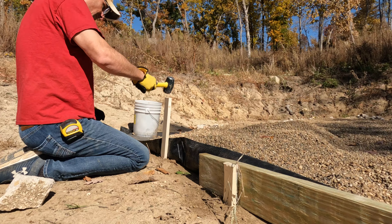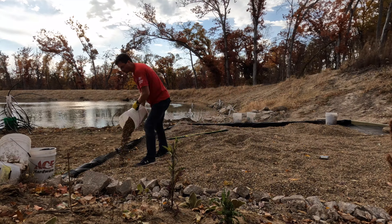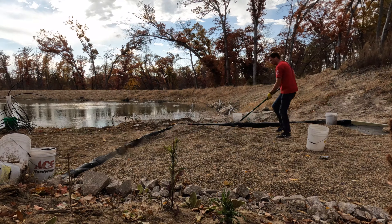This is where all of the bluegills, crappies, bass, and perch are going to spawn. Creating a border on this today — just putting a two-by-six treated border around the pea gravel bed to contain all of the gravel.